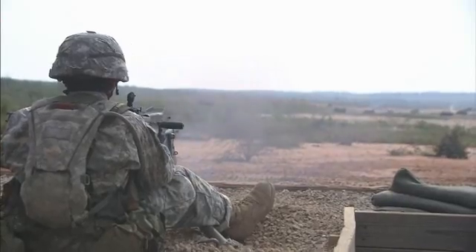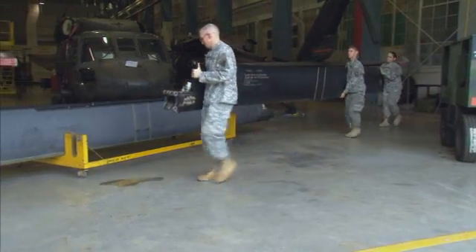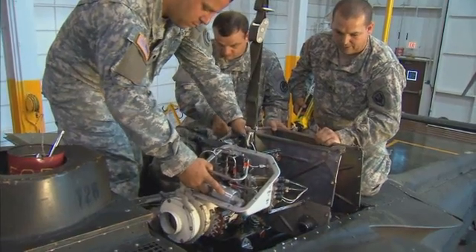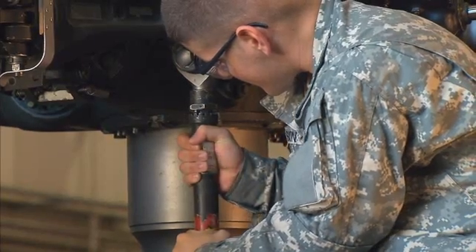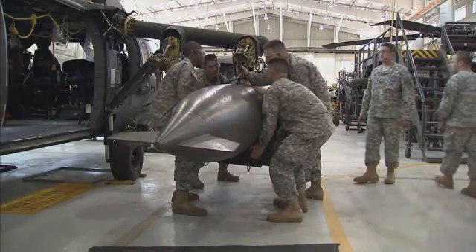After your initial entry training and advanced individual training, you'll work supporting Army operations in the field day or night, where your duties may include repairing mechanical and hydraulic systems, adjusting the pitch of the blades, troubleshooting system malfunctions, or installing the system that extends the aircraft's range.